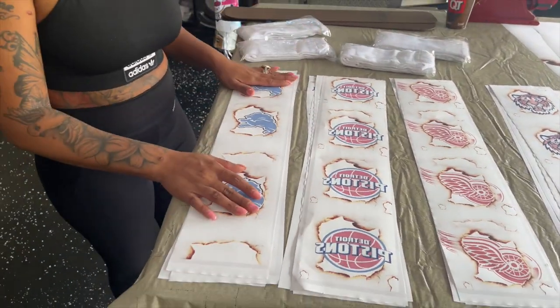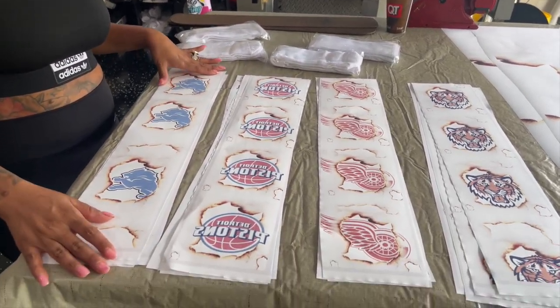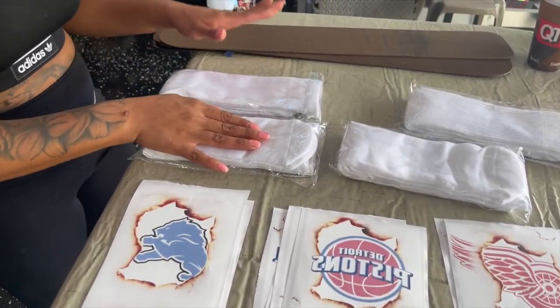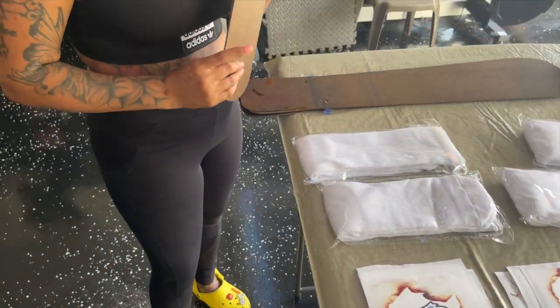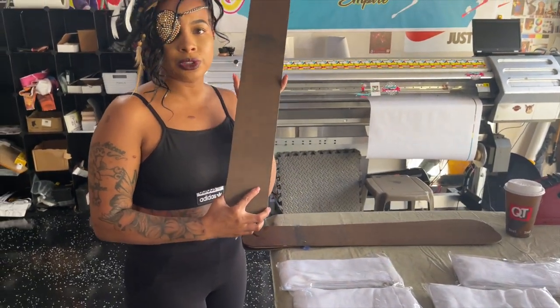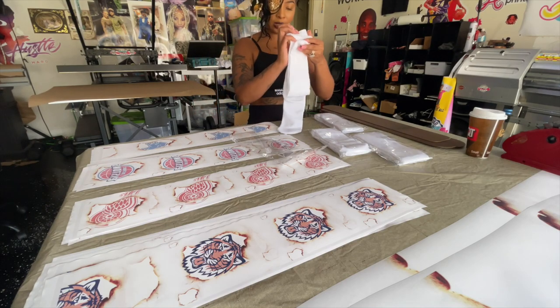First, these are all the items we're going to be using to make the socks. These are our design templates that we already designed and printed out. These are the socks we're going to use, and these are our sock templates that we put our socks on to make sure we can get the full design over the whole side.